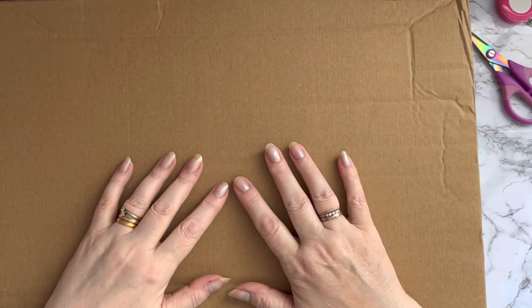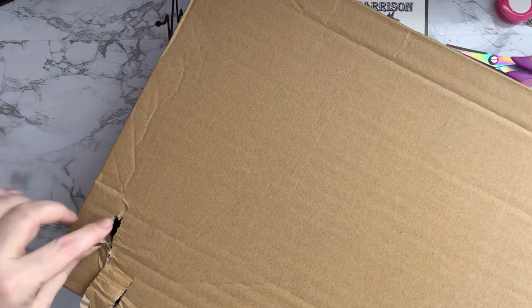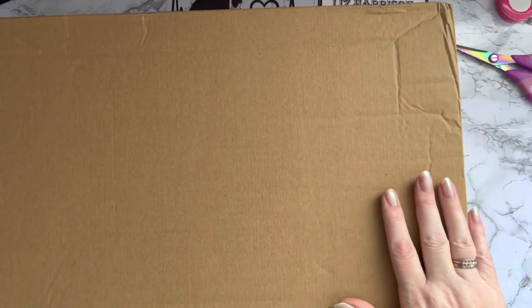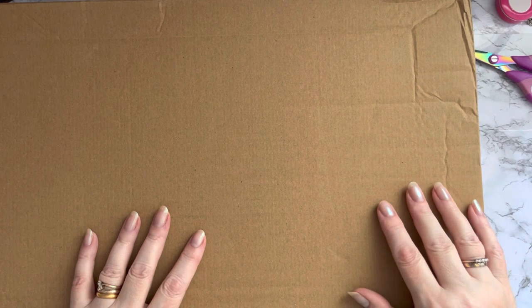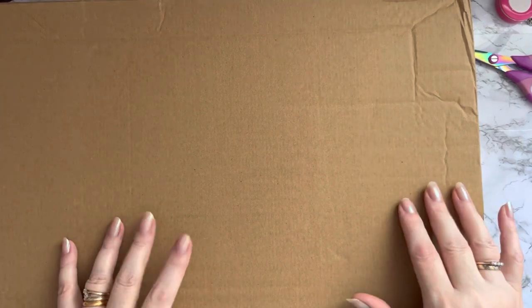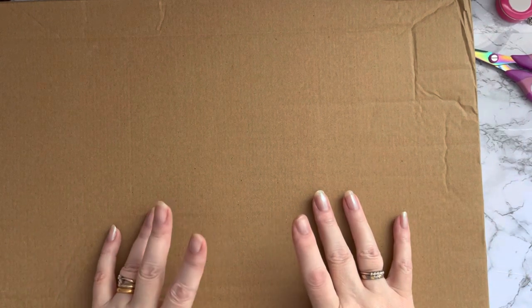Hi everyone, Liz here, thanks for stopping by. I have an actual unboxing to do today and whatever is in this box has been trying to escape — they've been trying to get out, so hoping everything is still in there. This is a box that has come to me from The Works here in the UK. They had a sale on when I ordered this and there were some really good price products, so I thought it would be rude not to, and I ordered quite a few bits and pieces.